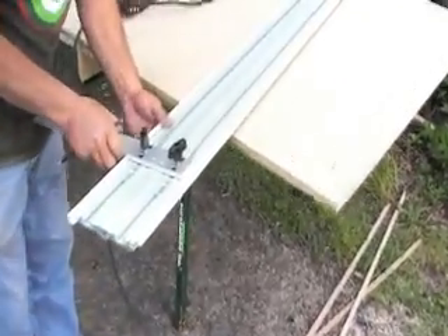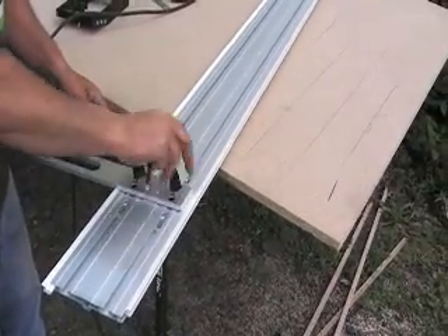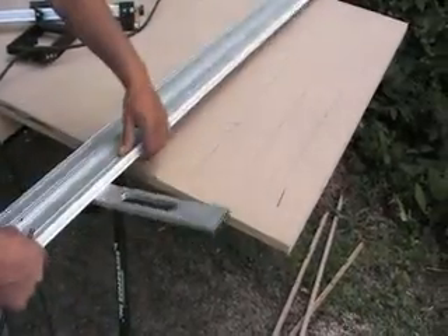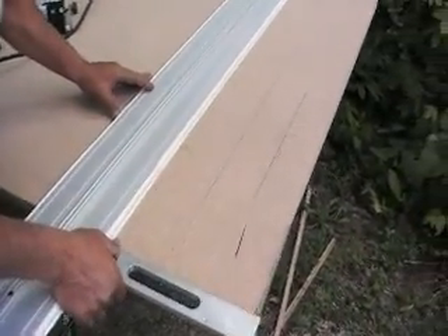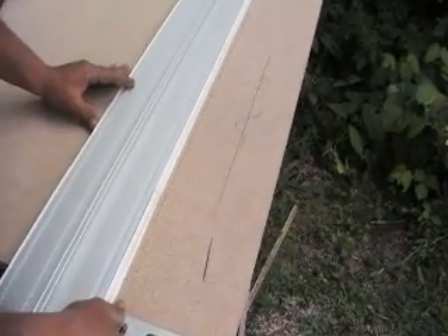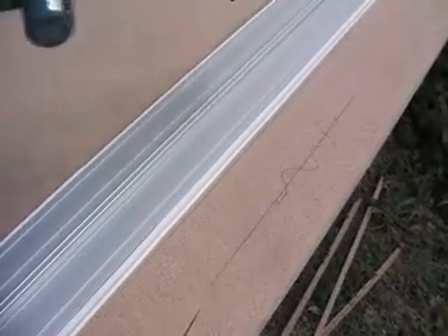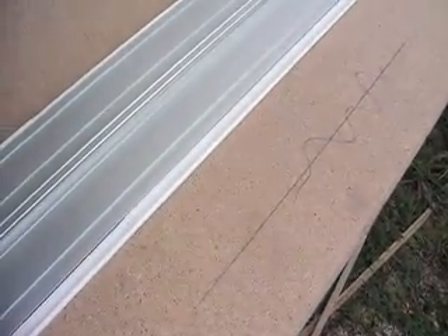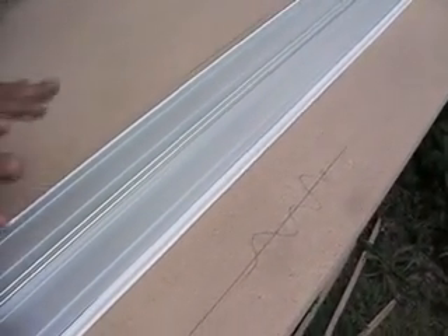Why? This is the easiest and the best way. You can see I don't tighten it too much again — the easiest and best way to make sure that your system is perfect. Now I'm going from the other way and this line is supposed to line up perfectly. As you can see, the line is perfect.